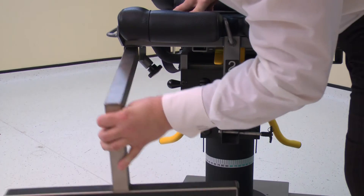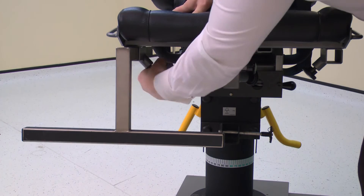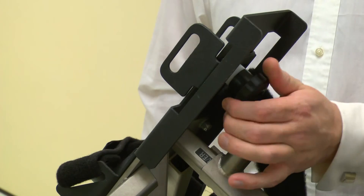Top tip: this stabilizer may need to face up, not down, depending on the height of the subject. Before applying the foot to the foot plate, first make sure the straps are undone and the plate is fully loosened.